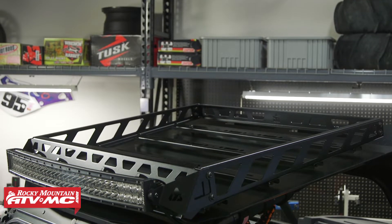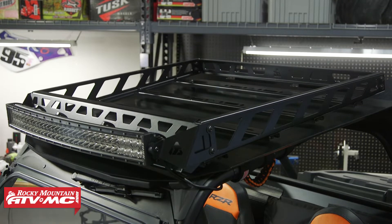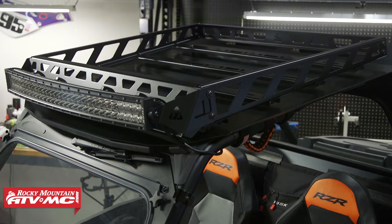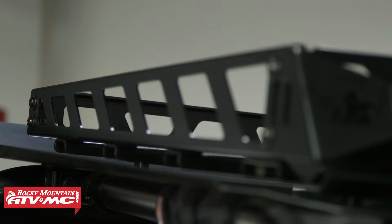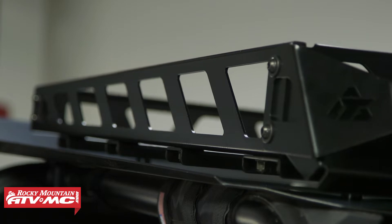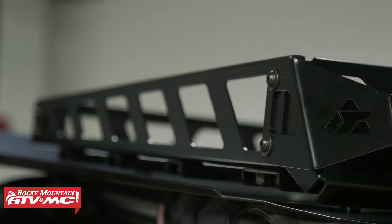These roof racks are a great way to get some of your items out of the cab and out of the way. So if you're doing overland adventure stuff or longer day trips and you want to bring some gear with you, there's a great way to do it. You can strap the gear on top — there's plenty of tie-down points up there, and this thing is sturdy, super tough, and it also looks good.